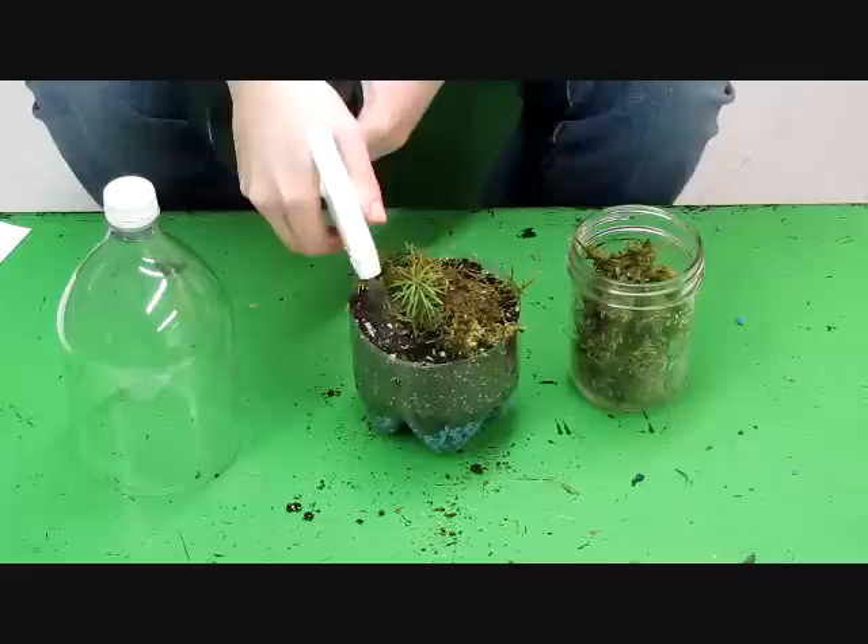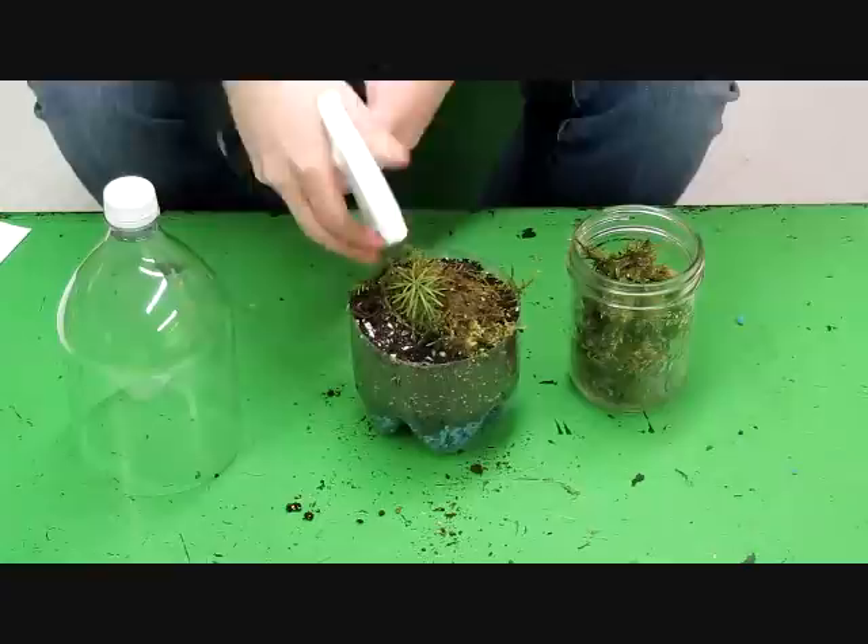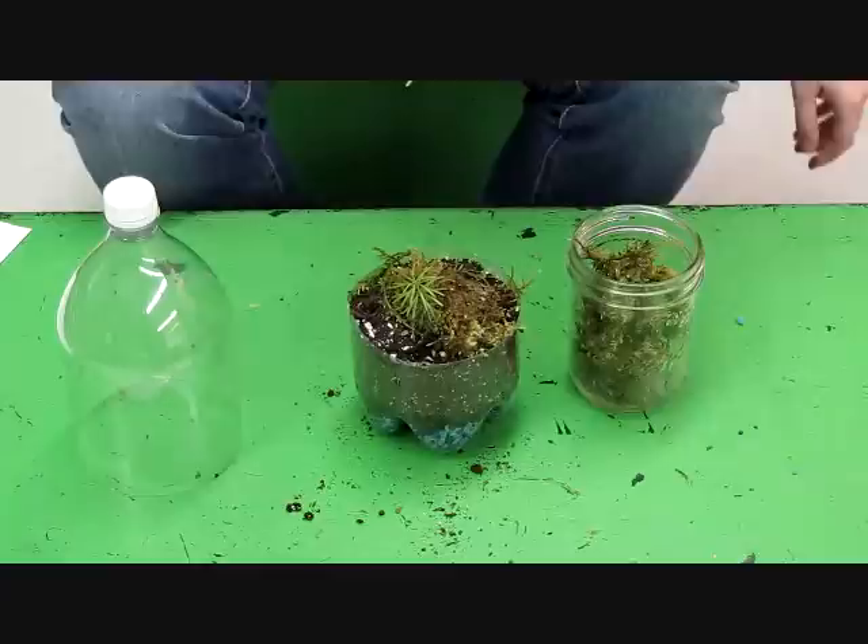Now we're going to water the terrarium. You want the soil all the way through to be nice and moist — not wet, but moist. You don't want it to be muddy or soggy. You can check the side to see how dry it is all the way through.